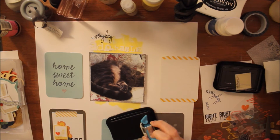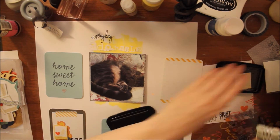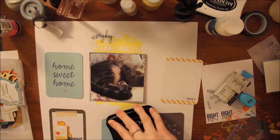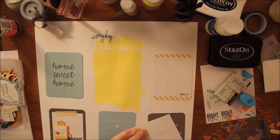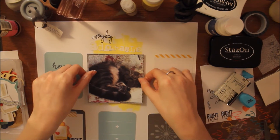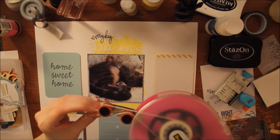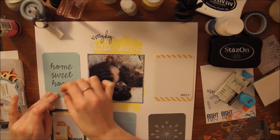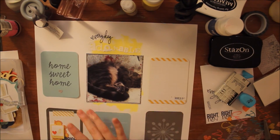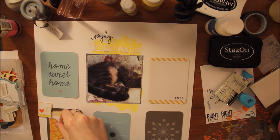Now I want to use this really cute squiggle stamp, though I don't think it ends up turning out that well so I have to cover a little part of it — but that's okay. I'll eventually glue everything down, starting with the photo. And this little heart from my heart punch I punched out of some scrap paper and glued it underneath the 'Home Sweet Home.' Then I'll be working on the bottom left cluster.